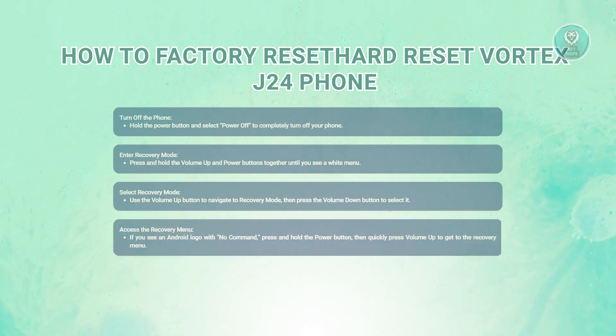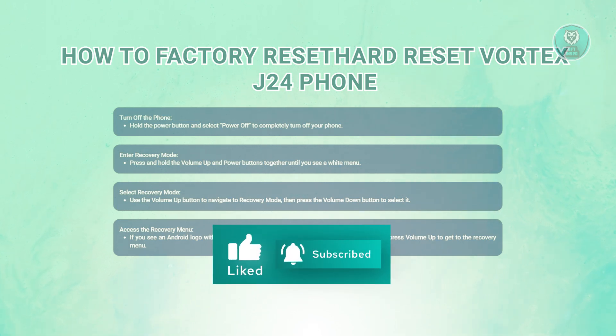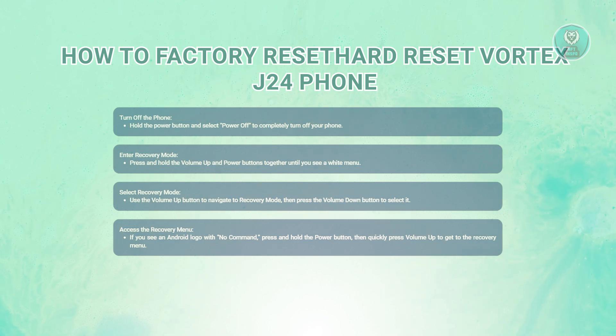Next, you want to access the Android recovery menu. After selecting recovery mode, you might see a screen with the Android logo and a message that says no command. To move past this, press and hold the power button, then quickly press the volume up button. This should take you to the Android recovery menu.